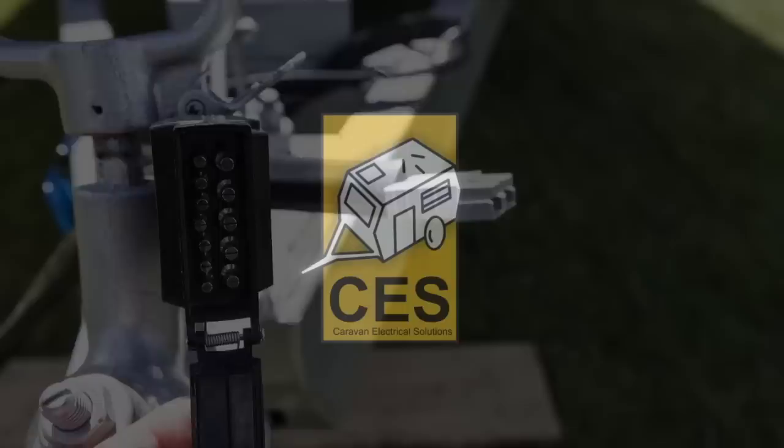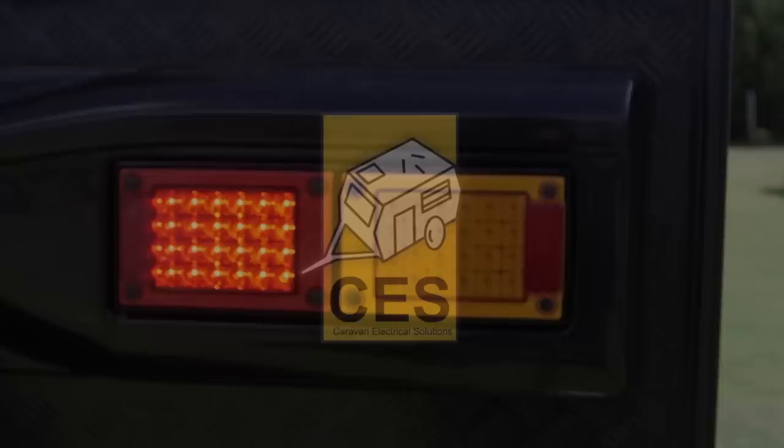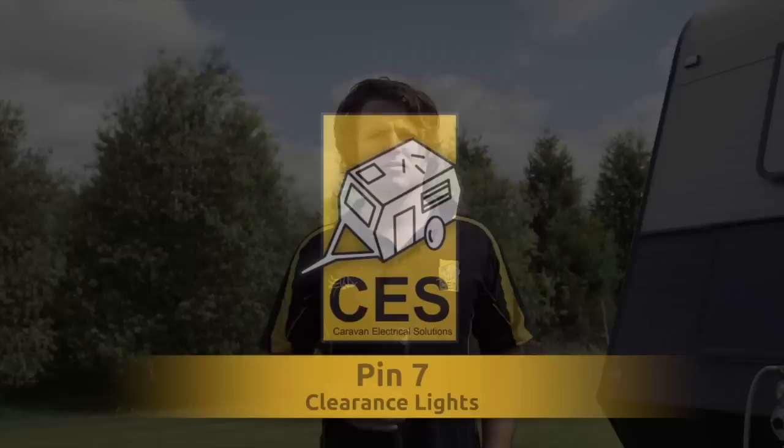Pin 5 is the electric brakes. Pin 6 is your stop lights. Pin 7 is your clearance lights.